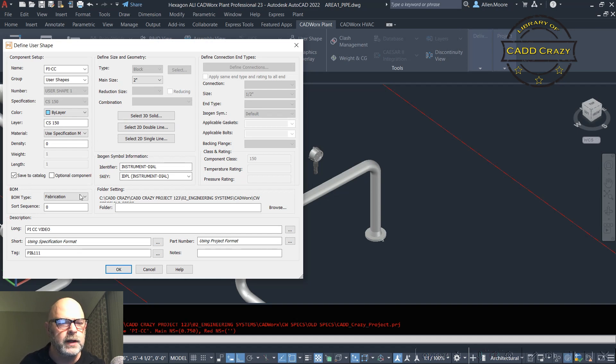Going down: fitting type — fabrication or erection. This is a PI, it's an instrument, so we'll say erection. Sort sequence we'll leave as zero. Long description — put in whatever you want. For the tag, I have 'PI' with a dollar sign. If it's a dollar sign followed by a number, when we ISO this out it will put it with two lines. Any notes or part numbers you want can go in there as well.